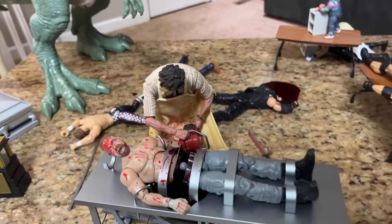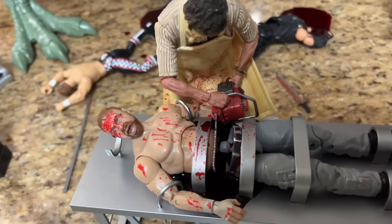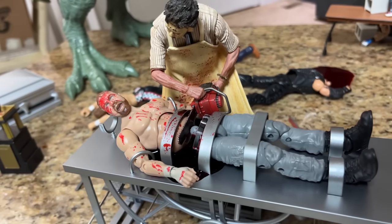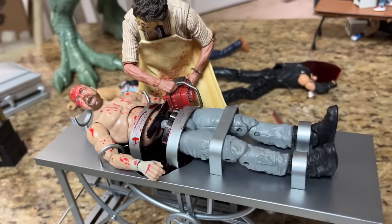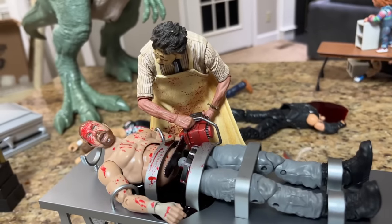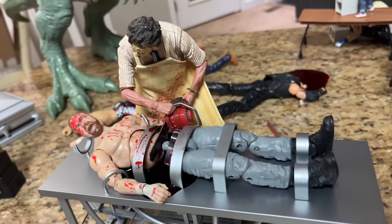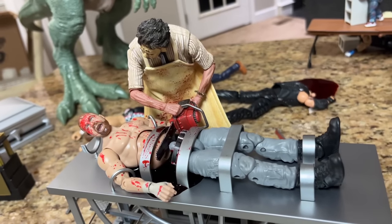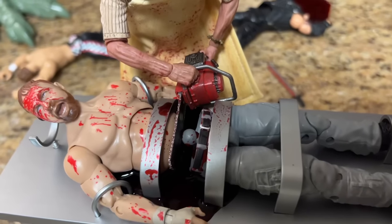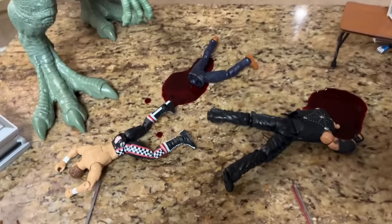Moving on down, we have Leatherface. He has John Moxley strapped to the table, and if you look closely, Moxley has been sawed in half. Leatherface has his chainsaw cranked up, Moxley attached to the table — this is no worse situation you want to be in. But this Blood and Guts John Moxley figure fits perfectly here with Leatherface. Moxley is screaming for his life, it looks like an operating table in Leatherface's workshop. That cut-in-half feature is a great bonus for these horror action figure setups.